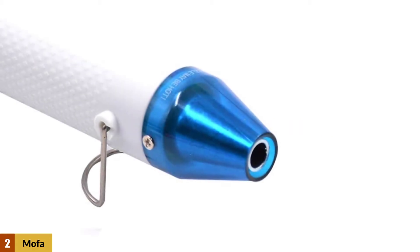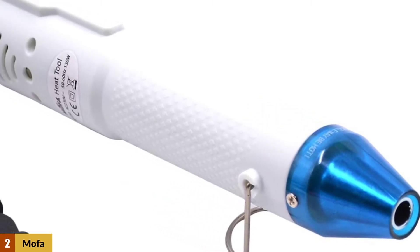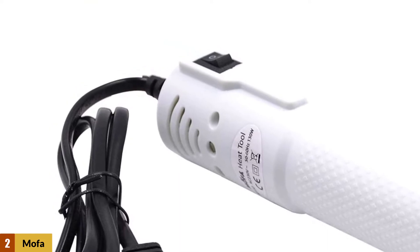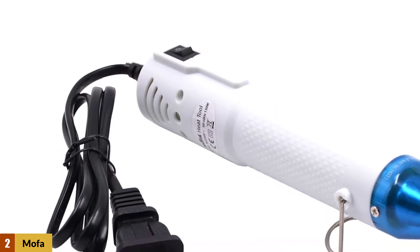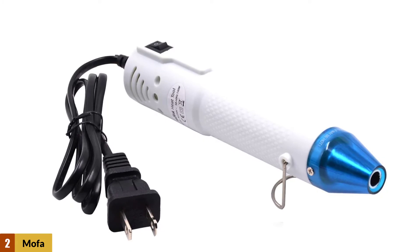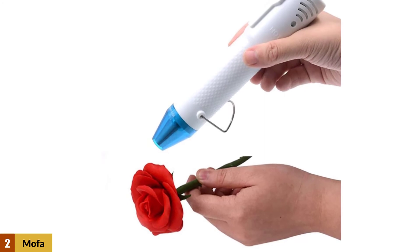At number 2: the Mofa Embossing Heat Gun. The Mofa Embossing Heat Gun is an excellent choice for people who don't want to splurge a lot but intend to get a good deal for a decent quality tool. This heat pen functions in a similar way to a heat gun, but in a smaller size and with better precision. It has a built-in stand that provides support and stability while crafting on tabletops — you would be extremely annoyed by the continuous rolling away of the heat gun off the table if you buy one without the support.